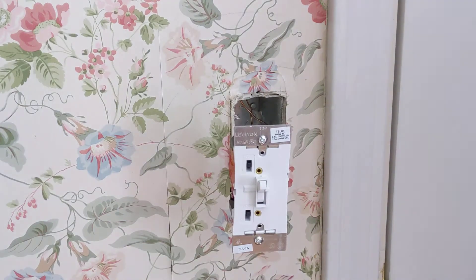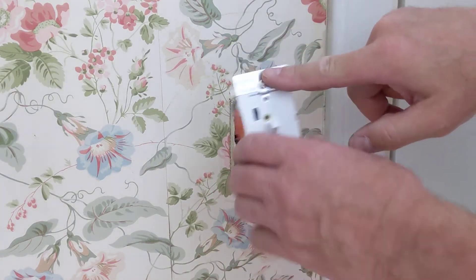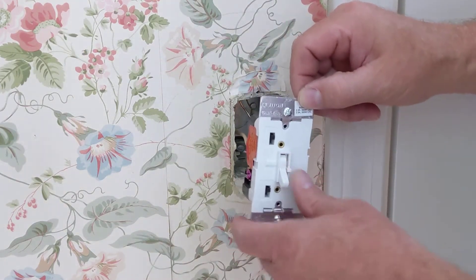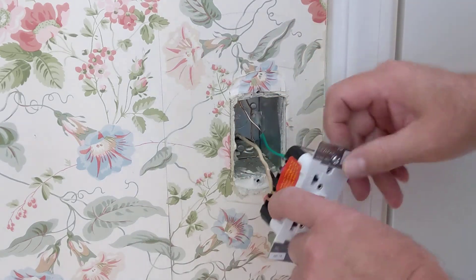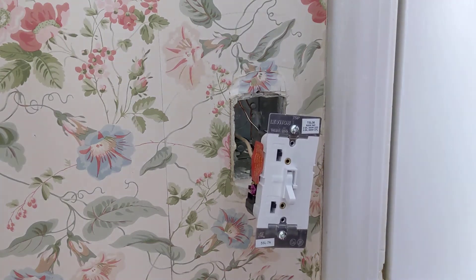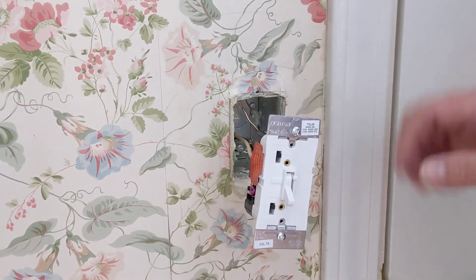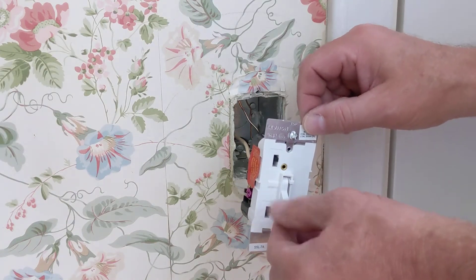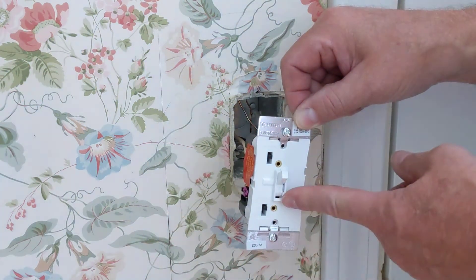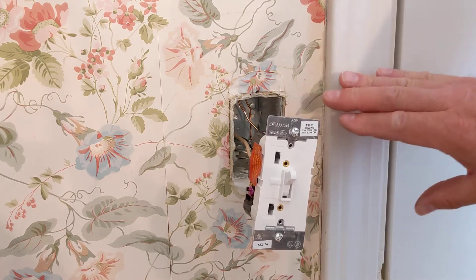I'm going to leave it just like that and test it — I want to make sure I get it in the correct orientation. It says 'top' there. I followed the directions last time and the switch was working oppositely, so this time I'm going to check it before I install it. I may switch the white wire up to this terminal. I'll go ahead and flip the breaker on. So I've got the breaker back on — you have to be careful touching this — but I want to confirm that when you flip the switch up the lights are on. Yes, that's working, and down is off, and the dimmer is functioning. Now I'm going to go kill the breaker one more time and then install it into the box.